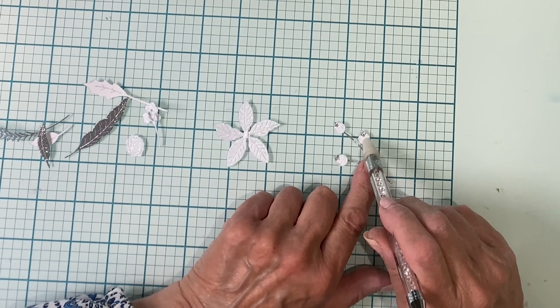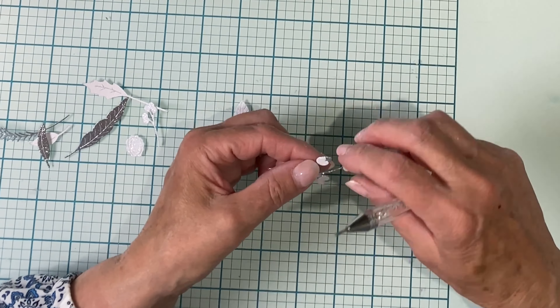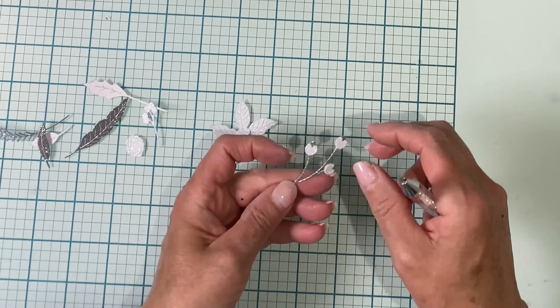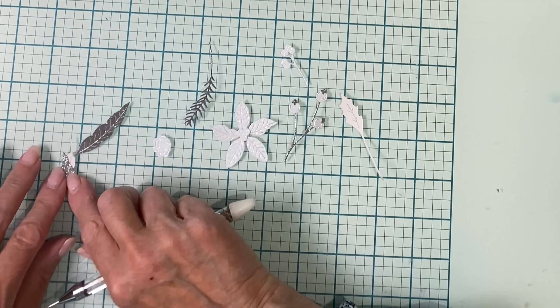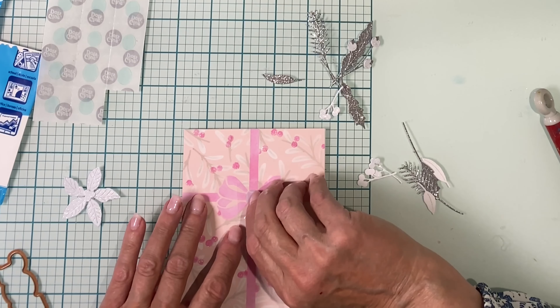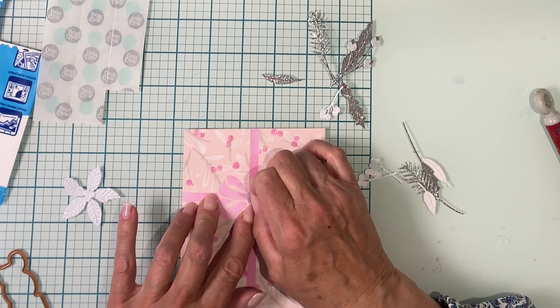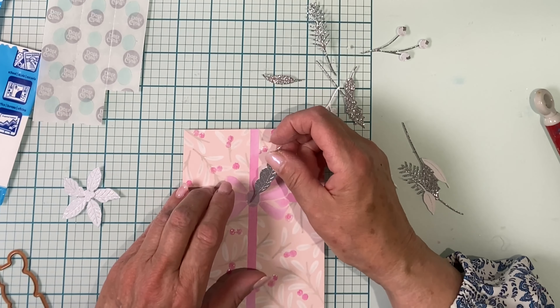Before I proceed with the rest of the stenciling, I'm first going to take the mask that was treated with the Pixi Spray and protect the ribbon and bow. Then the next stencil is lined up right over top of the panel with the mask, and the Pixi Spray with its low tack adhesive keeps that mask in place very well.